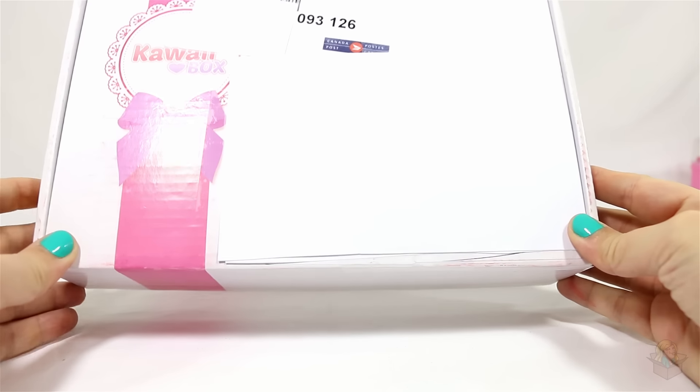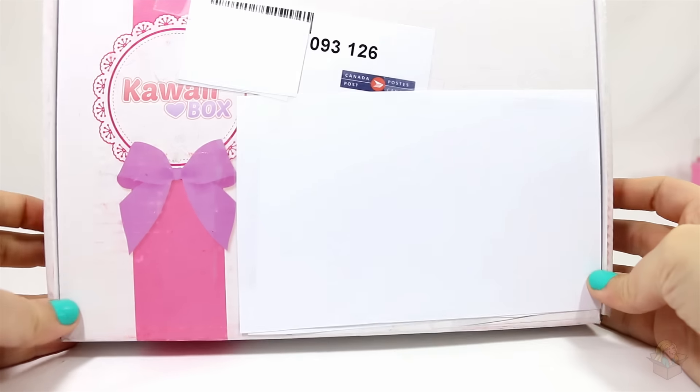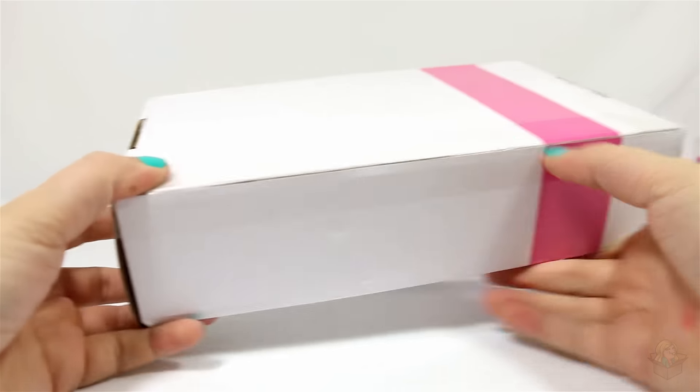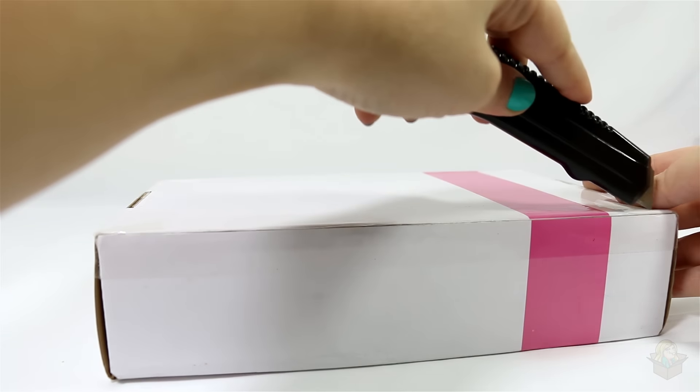Hey everyone! So in today's video, I'm going to be opening up the October 2015 Kawaii Box, and it's actually my first time ever receiving the Kawaii Box, so I'm pretty excited about that. I'm curious to see what kind of goodies I'll get.